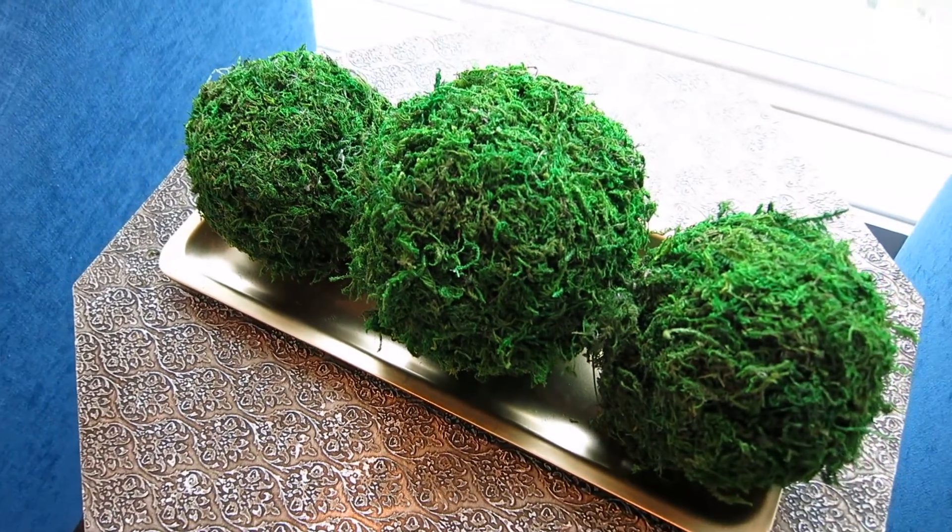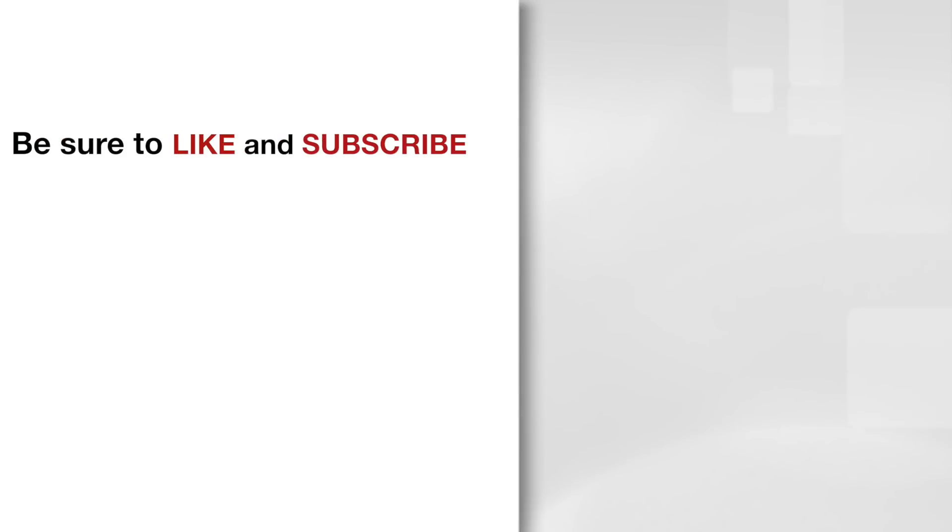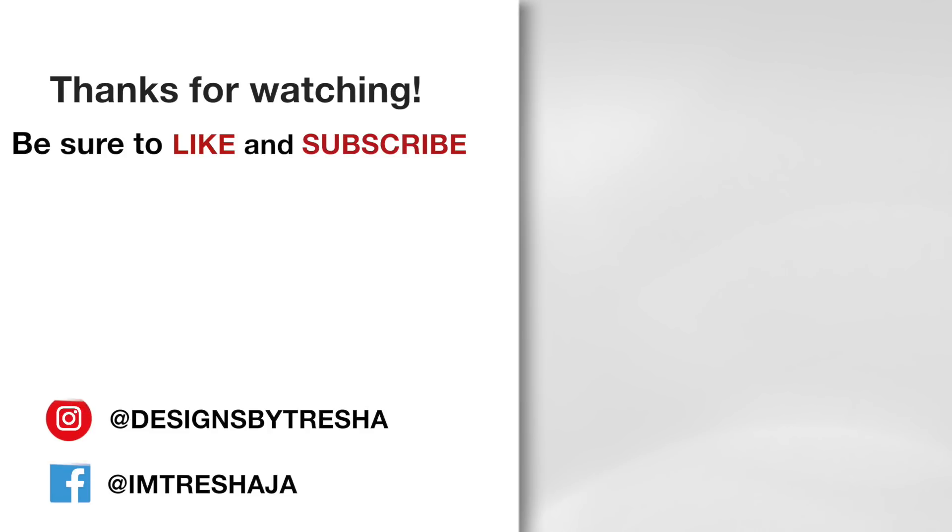Thanks guys for watching! If you like this video and would like to see more, please give it a thumbs up and subscribe — it's free. Let's connect on Instagram; I'm at Designs by Tresha. Tag me and I'd love to share your work. I'm also on Facebook at I'm Tresha J, where I give commentary on my videos and share other ideas with you.